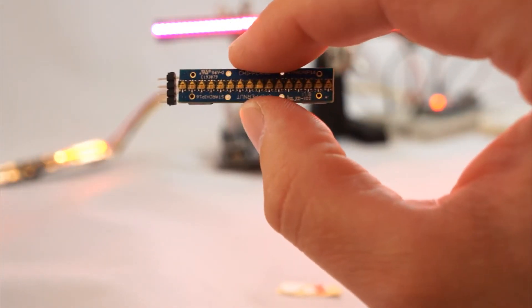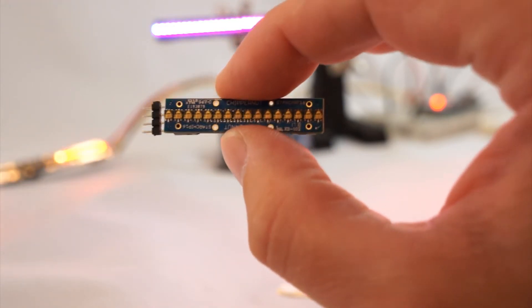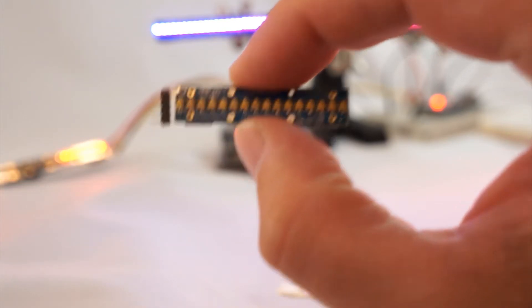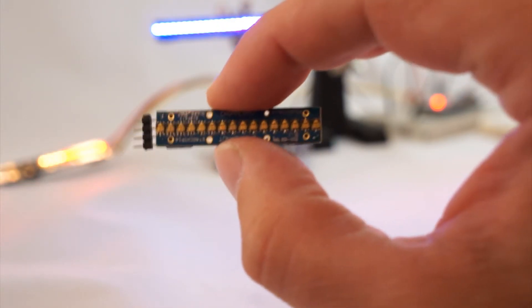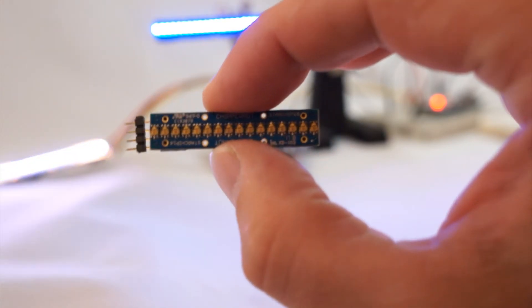One thing I would note is that this board gets crazy bright, and as a result it also gets more than lukewarm — it gets hot. So do not turn this up to full brightness if you can avoid it, and if you do turn it on full brightness it should be for less than half a second because this thing gets quite warm. So let's take some close-up video of these chips in action.